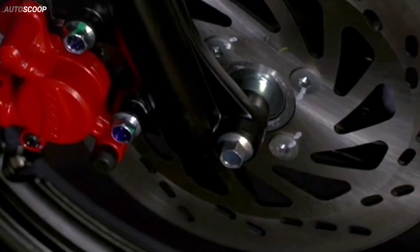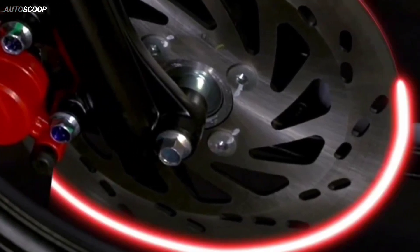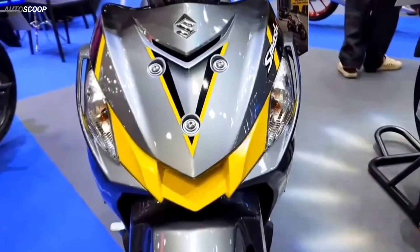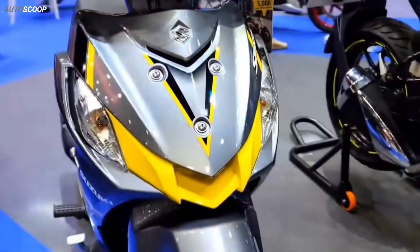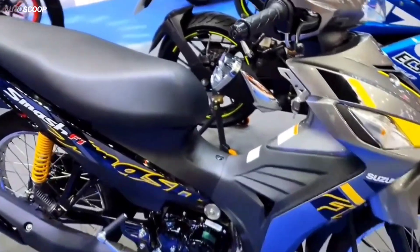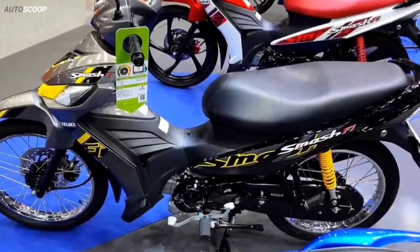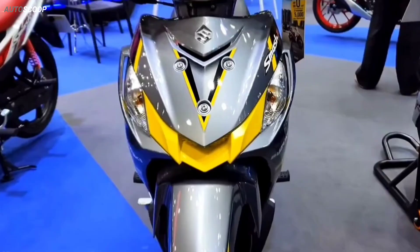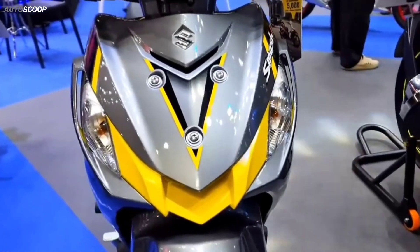Welcome back to AutoScoop. Suzuki Motorcycles introduced its all-new 2023 Suzuki Smash FI Next Edition. Smash FI has a new digital model that Suzuki has updated for the market. The name Suzuki Smash is quite familiar to people, as this used to be a line of digital bikes known as the Rock Pop Machine.